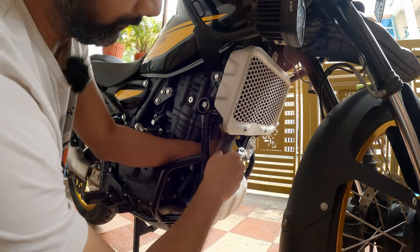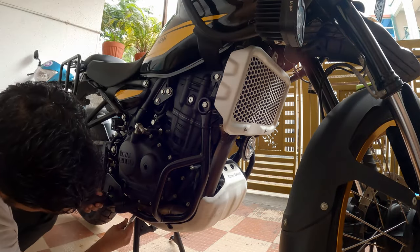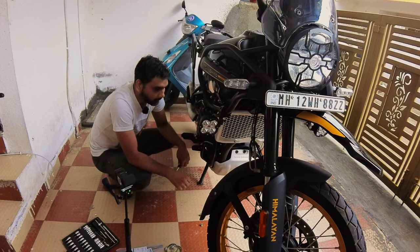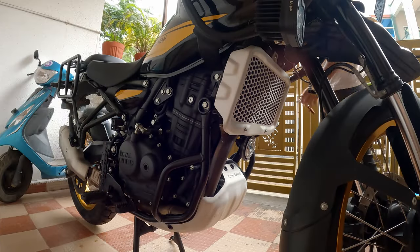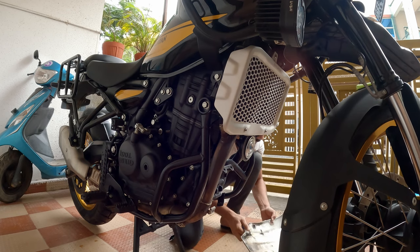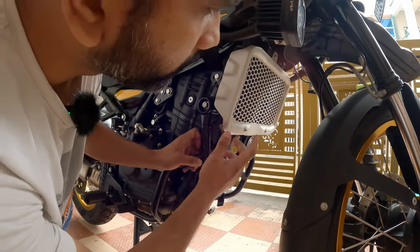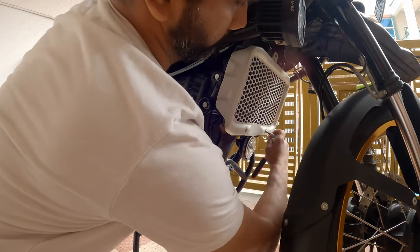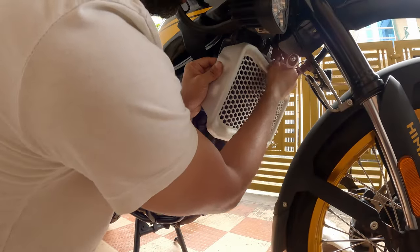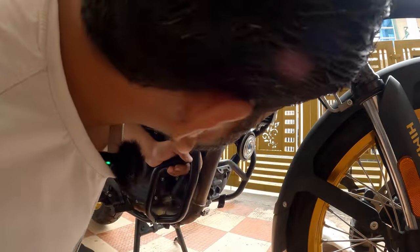I need to remove this engine guard altogether. I'm keeping the bolts in the sequence I'm taking them out so it's easy to reinstall. The other side as well — okay, it fell down; I didn't know that was the last bolt. Lesson here: just hold it. Maybe I should also remove this radiator guard. There was a spacer here — keep it safe. You can see how dirty the radiator guard is from the inside; the radiator itself is relatively clean.